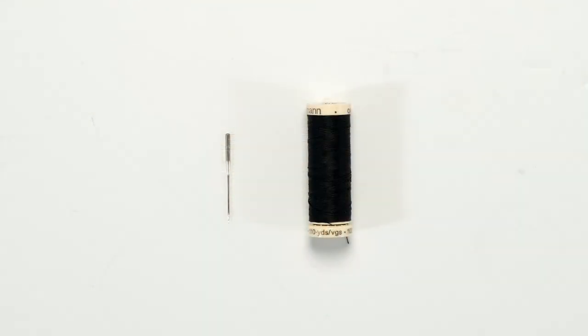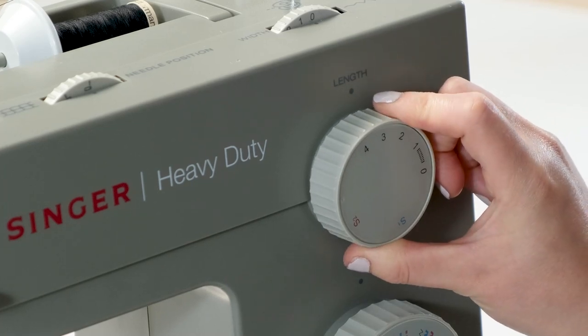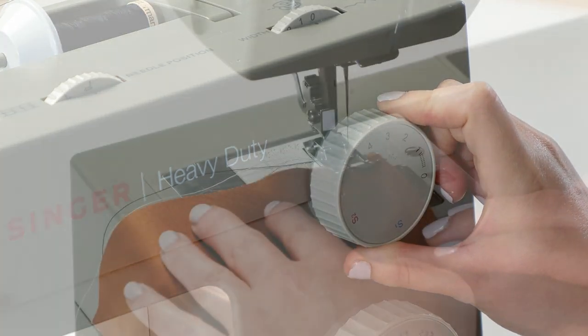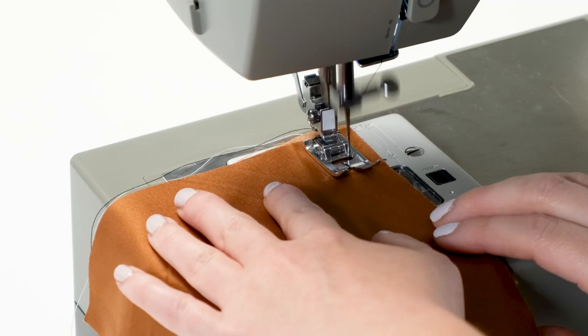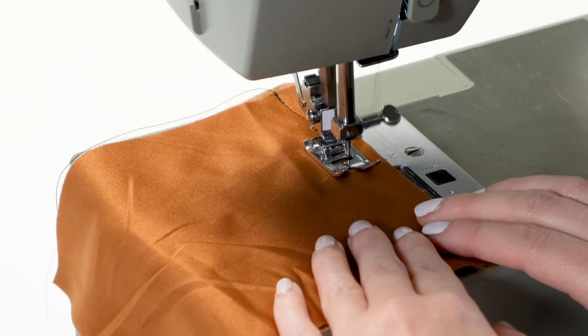To sew faux suede you'll need a sharp universal needle and all-purpose polyester thread, which will work for most faux suedes. Lengthen your stitches to keep the holes from being too close together and weakening your fabric. It will help to test your stitching lines on a scrap piece of your fabric to find the best combination for your machine and fabric.